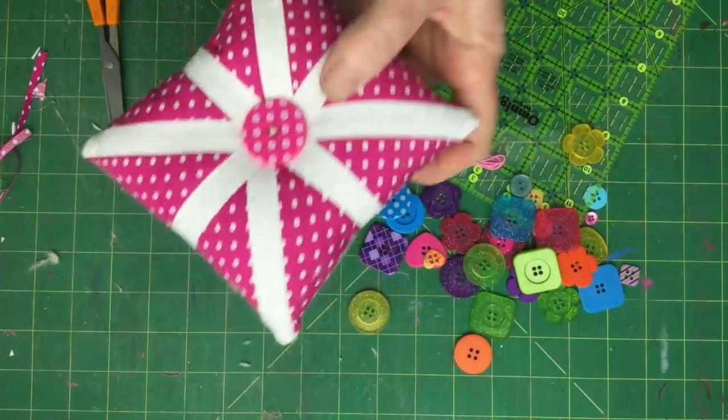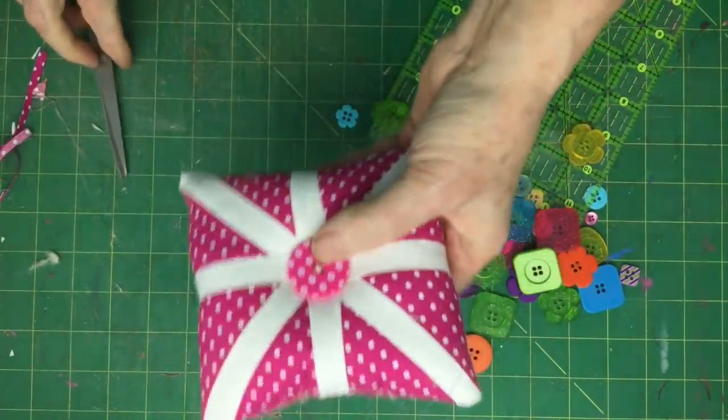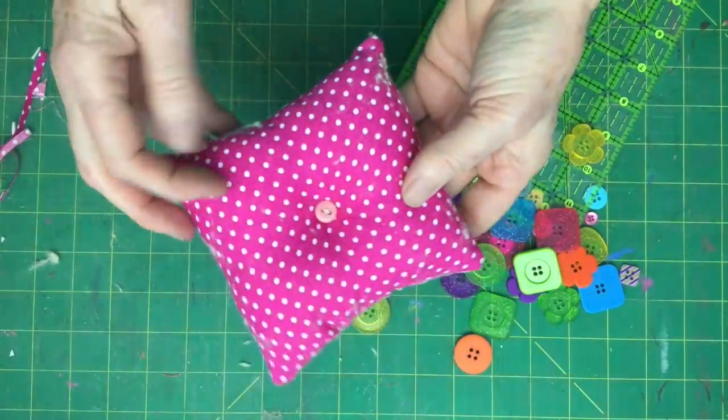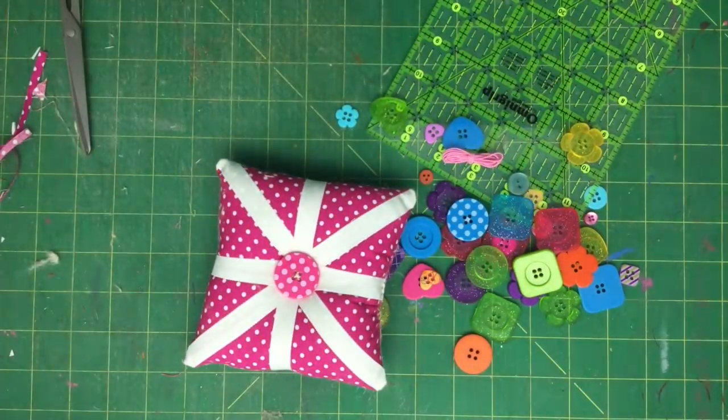There is a pincushion! Let me know if you make one. That one's going to be put in the shop along with all the others — check them out. Thanks for watching, I'll see you next time.